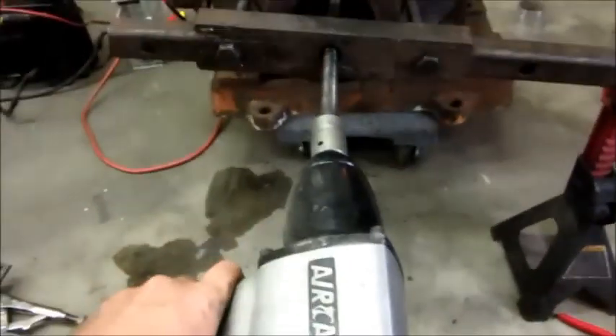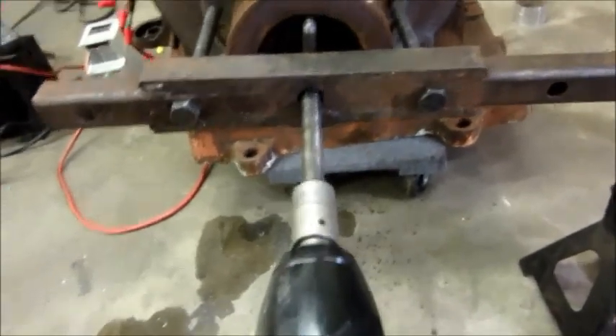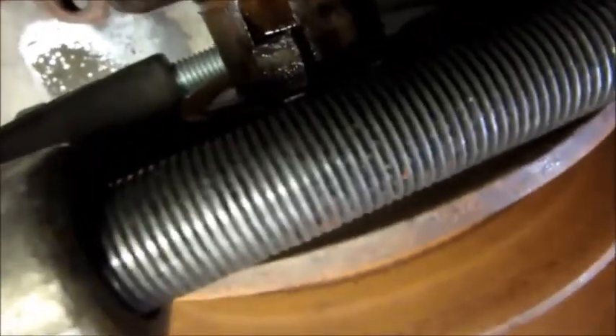Using a three-quarter drive impact with this homemade puller to try to get the pulley off. It's been stubborn.